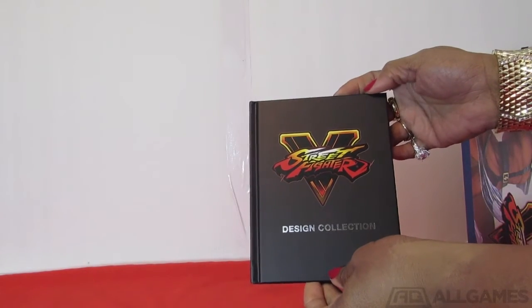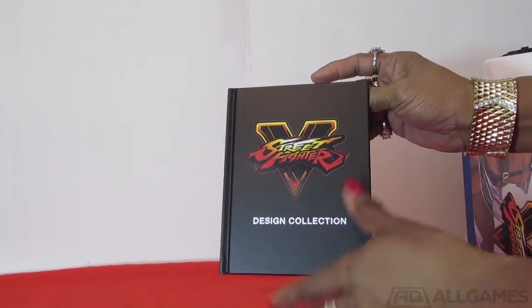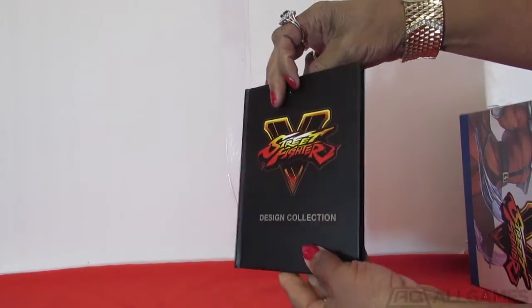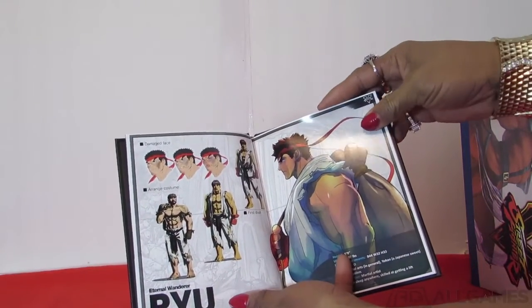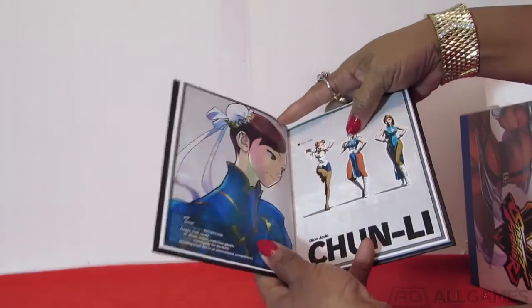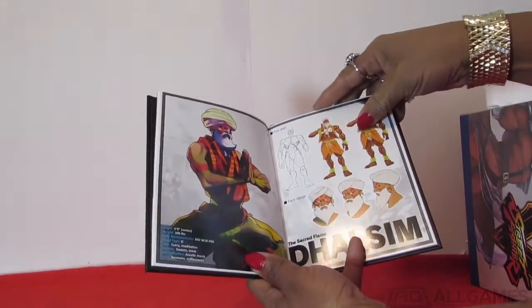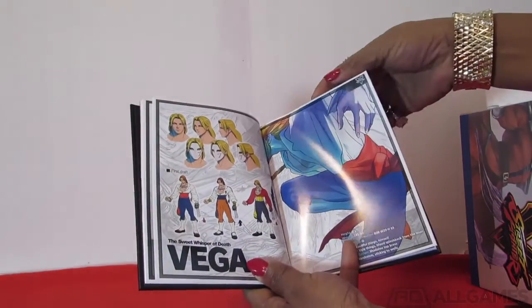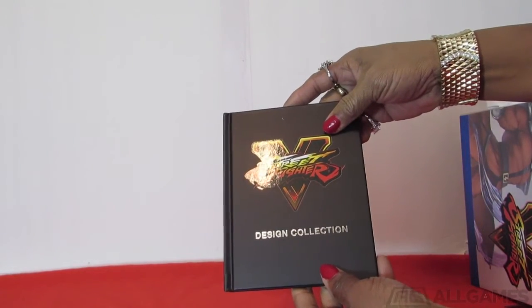Now I'm going to see what else is in the box. Wow — Street Fighter V Design Collection book, and this is a hardback book. It's very, very neat looking. Let's open it up. It's brand new — you can barely open it because it hasn't been opened yet. And that's my favorite character there, Ryu — Eternal War Wanderer. There are a lot of illustrations of different Street Fighter V video game characters. I'm going to have fun looking through this and reading about all of the different characters when I play the Street Fighter V game. It says Street Fighter V Design Collection.